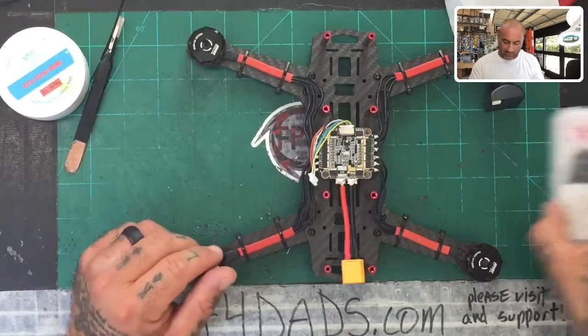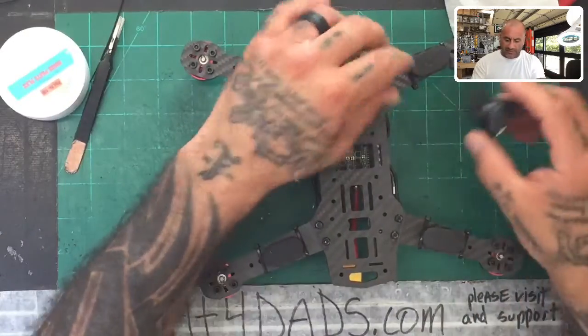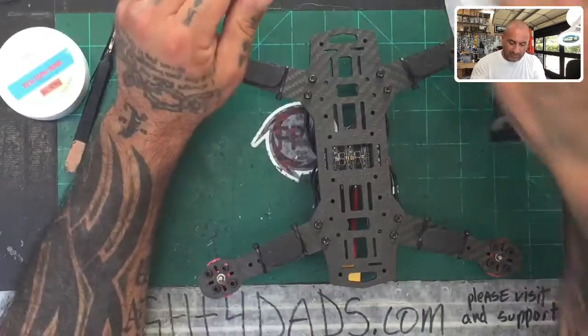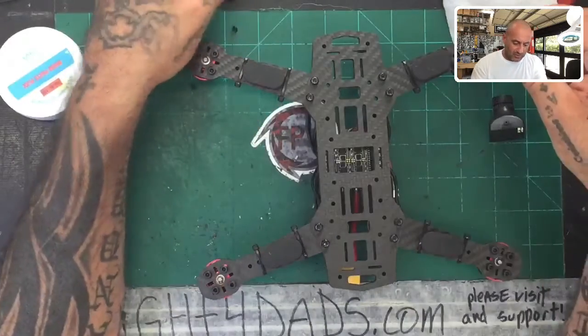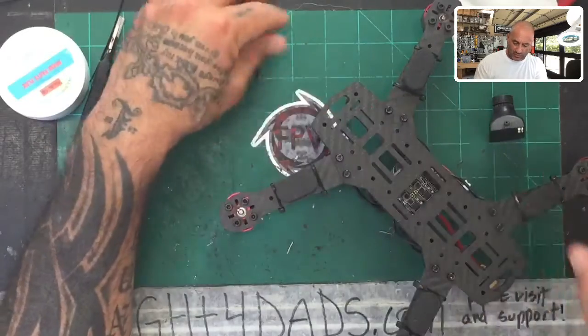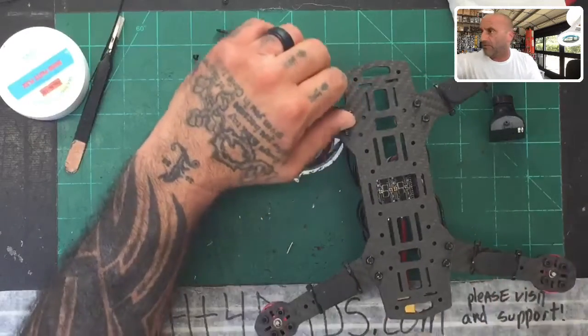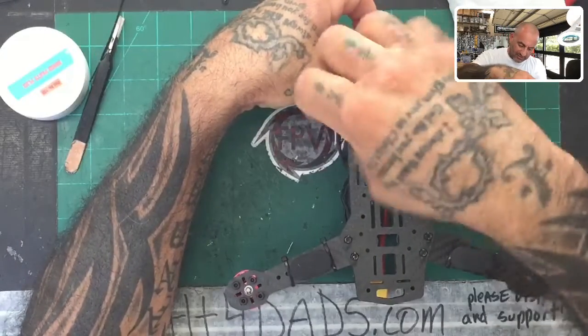The first thing we're going to do is start with the camera installation. Unfortunately, to do the camera, I'm going to have to take the bottom plate off because I've got to get this bracket mounted right here, and I've got to get these screws in. The only way I can see doing that is to take the plate off so I can get the screws in through here. As long as you haven't fastened it, you'll be all right.